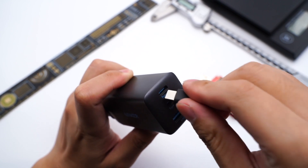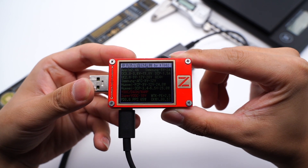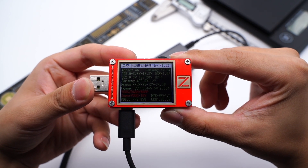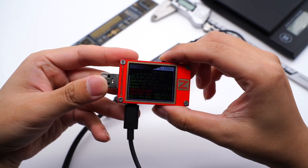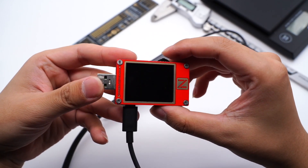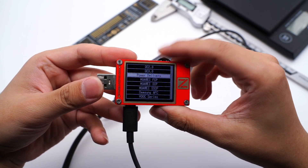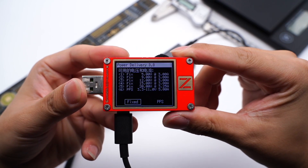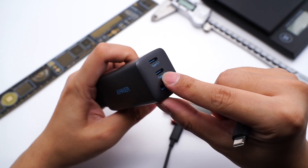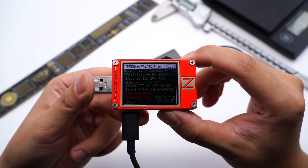USB-C supports Apple 2.4A, Samsung 5V 2A, DCP protocols, and QC2–3, AFC, FCP, SCP, PE2, PD3, and PPS multiple fast charging protocols. It has 5 fixed PDOs of 5V 3A, 9V 3A, 12V 3A, 15V 3A, and 20V 3.25A, plus 1 PPS of 3.3–11V 5A. The protocols and PDO information of USB-C2 is the same as C1.